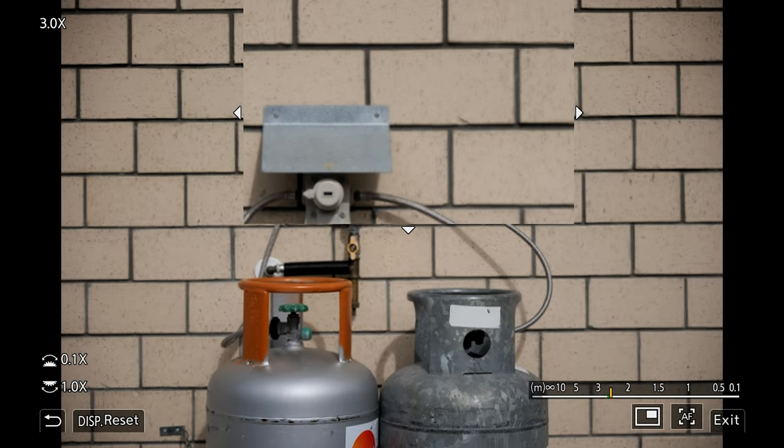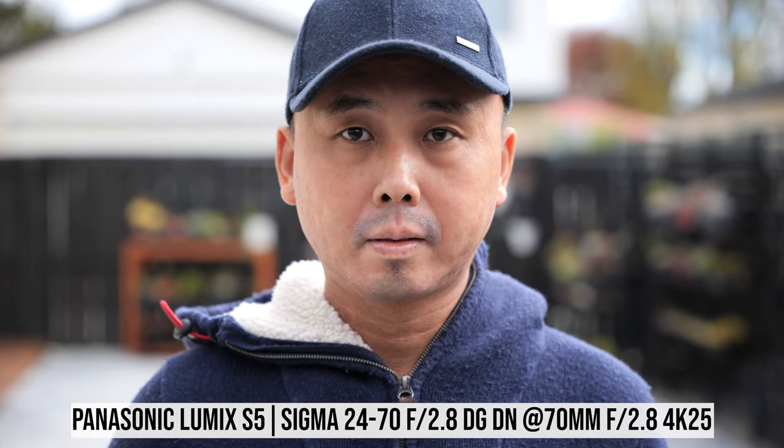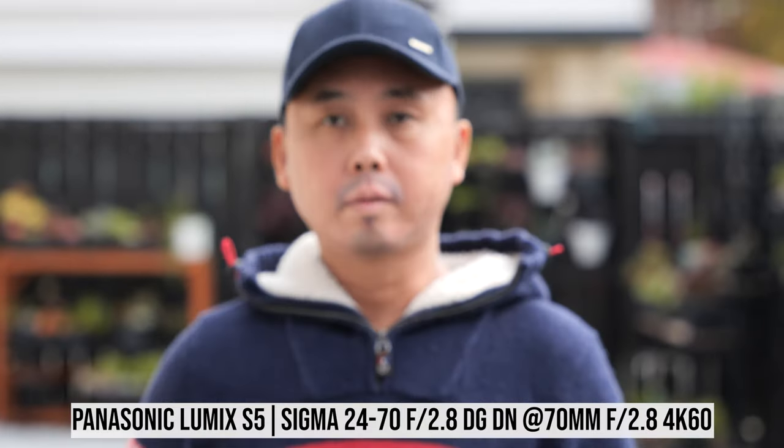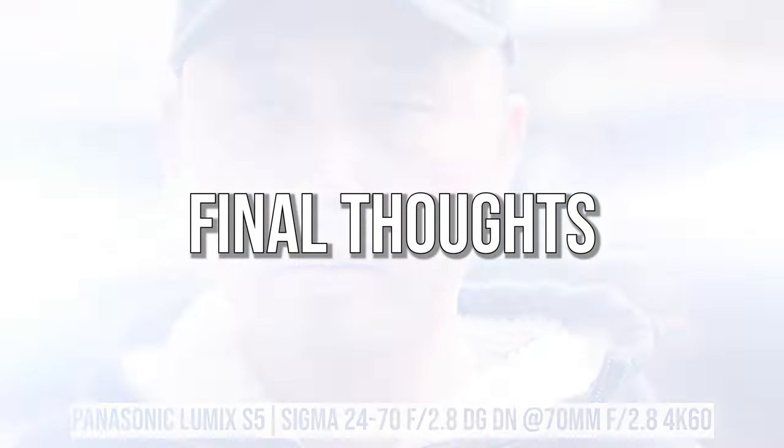For video shooters considering this lens, there's good news and bad news. The good news is this lens has very minimal focus breathing — when changing focus from infinity to very close distance, there is very little focus breathing, much better than most other 24-70 lenses. The bad news: if you use it on a Panasonic body and change manual focus to linear mode, the lens doesn't respect it and still operates non-linearly. Also, continuous autofocus performance is not very good for video. In my 4K25 test footage, it didn't follow me well even walking slowly toward the camera, and at 4K60 it improved slightly but was still not really good.